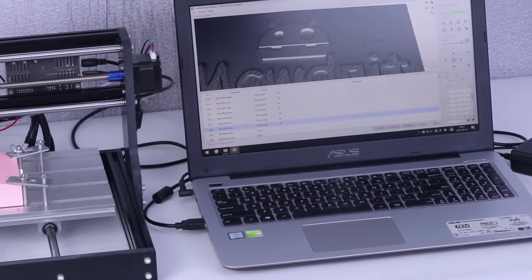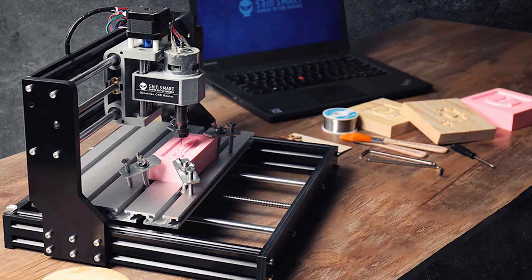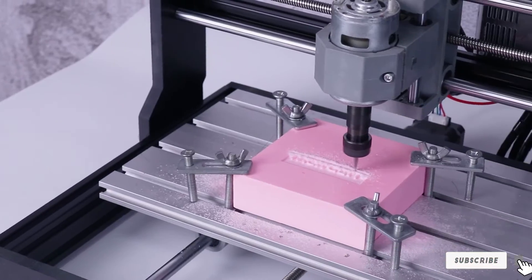Welcome to our channel, where precision meets innovation. Today, we're diving into the world of manufacturing excellence as we explore the best CNC machines on the market. Get ready to witness the cutting-edge technology and craftsmanship that's reshaping industries.